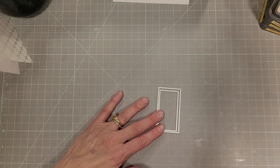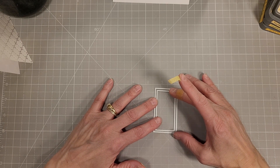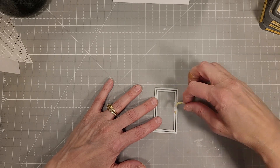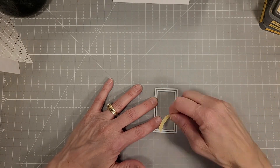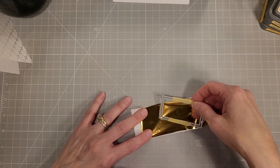We also have these gorgeous foiled circle border stacks and the A2 foiled borders. There are 19 circles and 16 rectangles. That is a ton of foiling shapes.